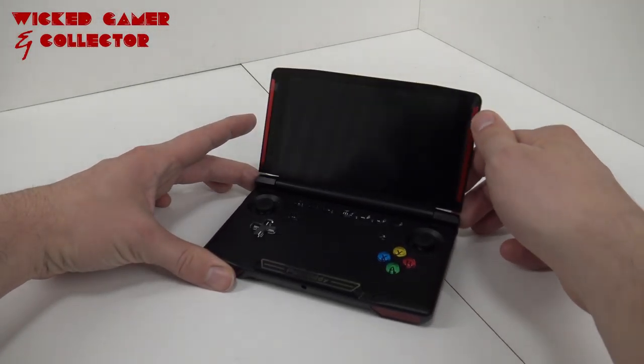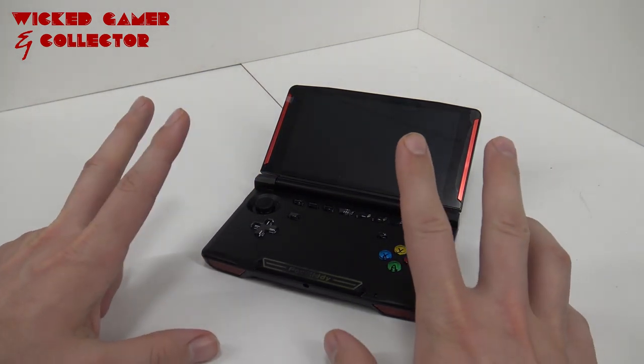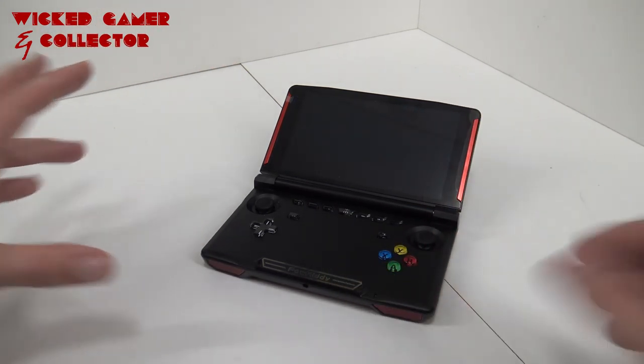Welcome to the Wicked Gameran Collector! Welcome back to the YouTube channel! In today's video we are going to take a close look at the Powkiddy X18 because we are going to try to play some Call of Duty Mobile on it.